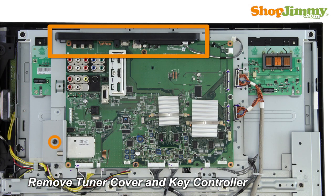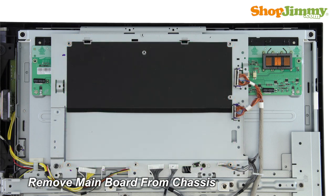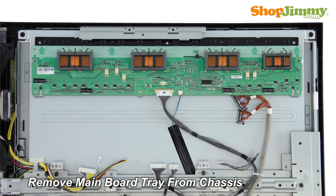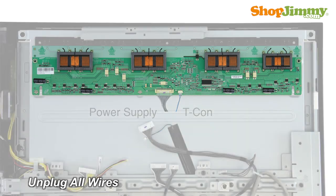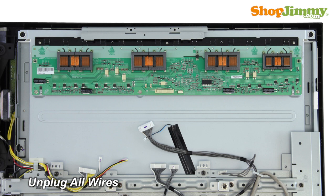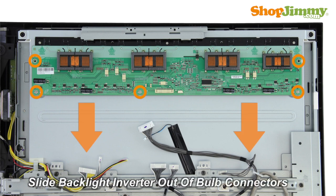Unscrew and remove the cover for your part. Remove the main board from the chassis. Remove the metal plate from the chassis. Carefully unplug all wires by hand. Unscrew and remove your original board from the chassis. Slide the board out of the bulb connectors.